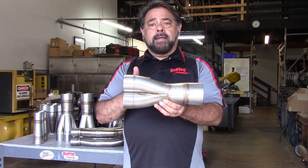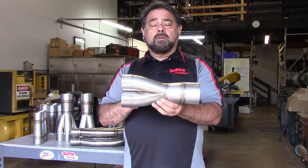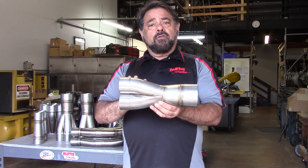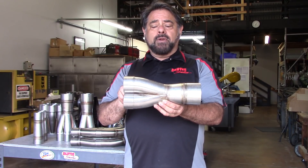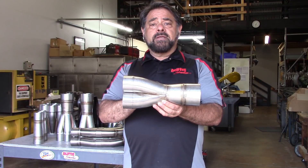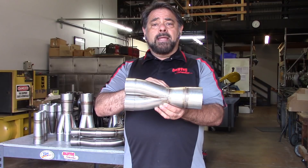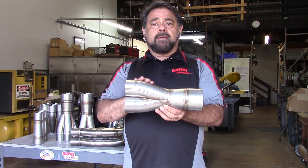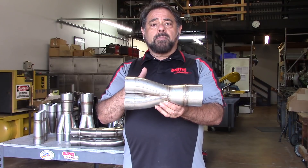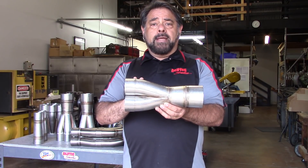If you take a look at a typical ASME Venturi system, the convergent angle coming into the system is 21 degrees included and about a 7-degree taper on the outlet. A merge collector is not exactly like a Venturi — a 21-degree included angle corresponds to a 10.5-degree merge angle. Through testing, we found that anywhere from about 8 degrees up to about 15 degrees is the optimum angle for a merge collector. Narrower than 8 degrees gives a very long collector with wall losses; steeper disrupts flow, causing pressure drops and reducing power.